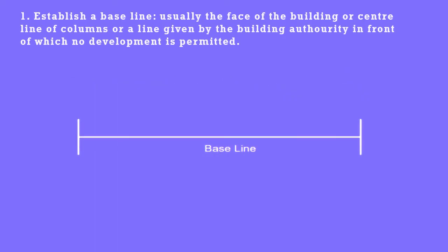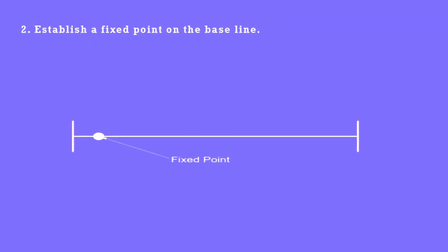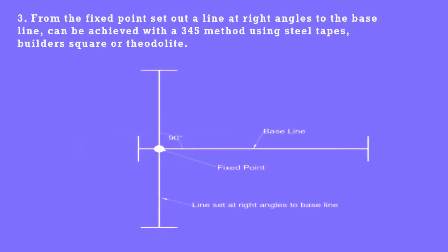Step 1: Establish a baseline — usually the face of the building, or center line of columns, or a line given by the building authority in front of which no development is permitted. Step 2: Establish a fixed point on the baseline. Step 3: From the fixed point, set out a line at right angles to the baseline.